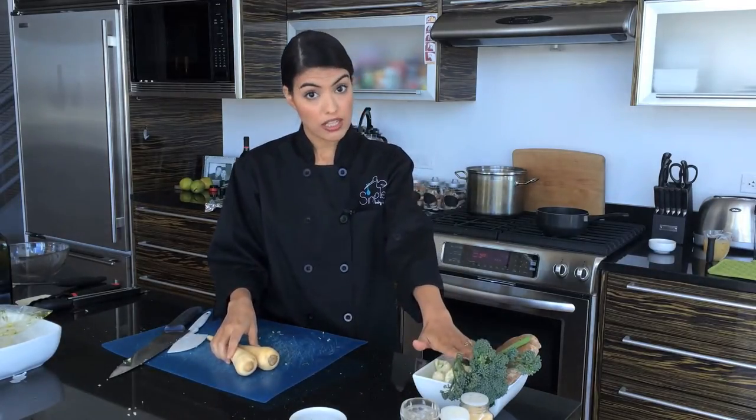We've got different methods going on: the steak in the oven, we're going to roast the broccolini, steam the parsnips and cauliflower, and sauté the mushroom gravy. A lot going on, but it's going to be okay.